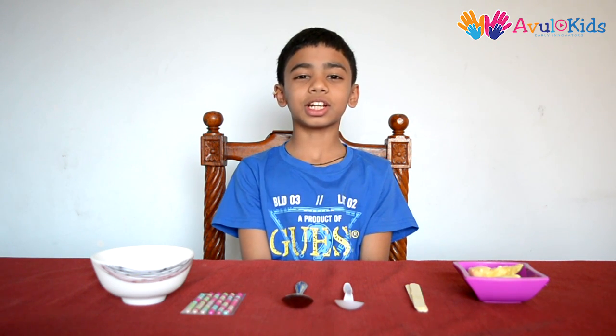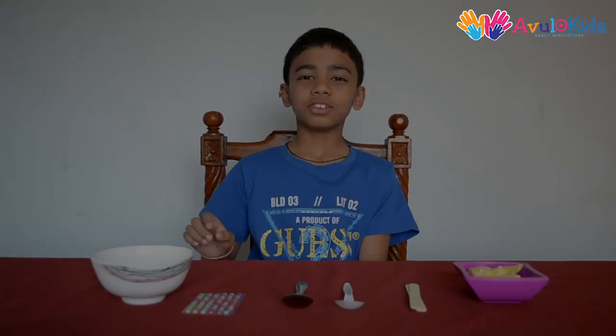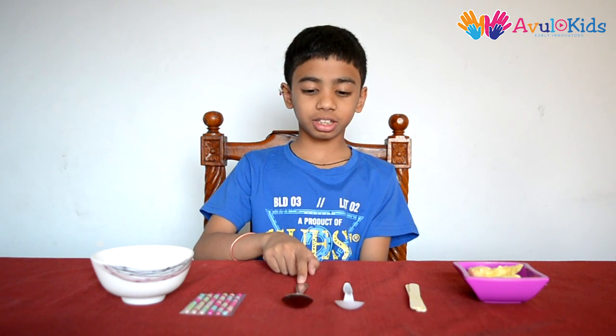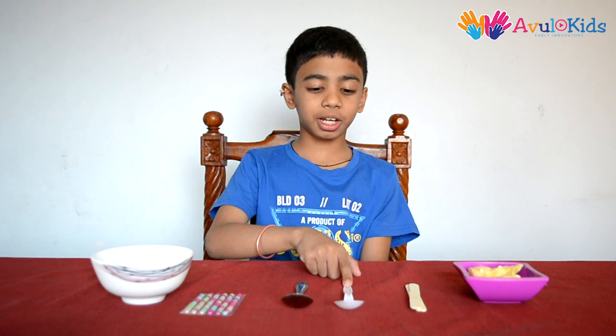Hi friends, I am Shardul, welcome to Our Kids. Today I am going to explain how different materials conduct heat differently. For this we will need a glass bowl, some stickers or beads, a metal spoon, a plastic spoon, and a wooden stick.